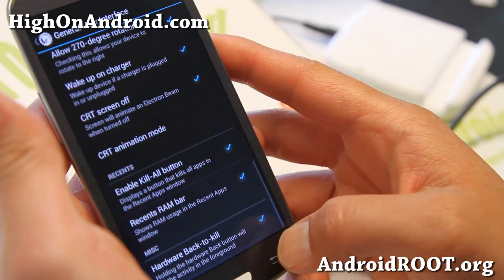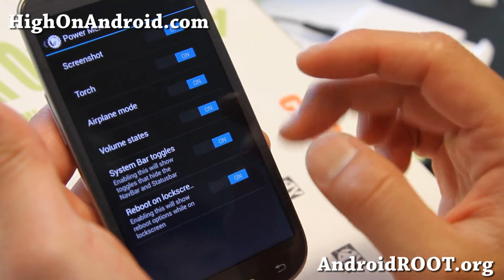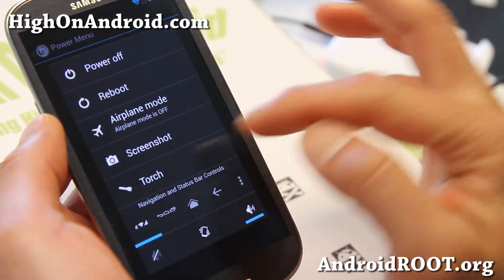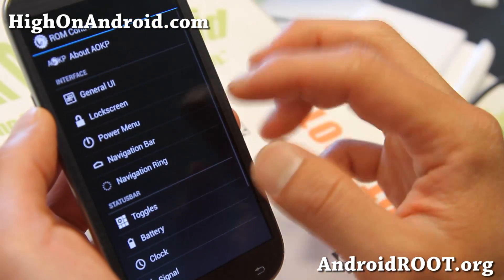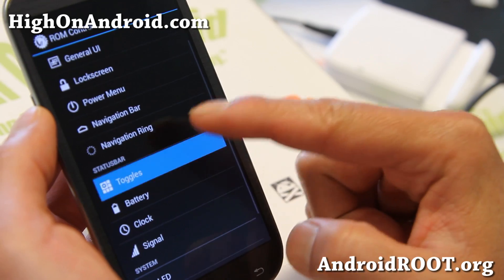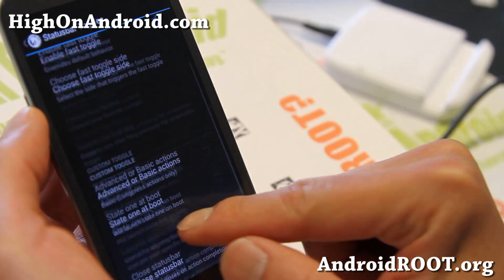Let me show you some of the bigger changes. With the power menu you'll get a whole new power menu with system bar toggles. You can get additional menus there. That's kind of new, and one thing that's big that's also kind of new is in toggles, you'll be able to have a custom toggle that you want.